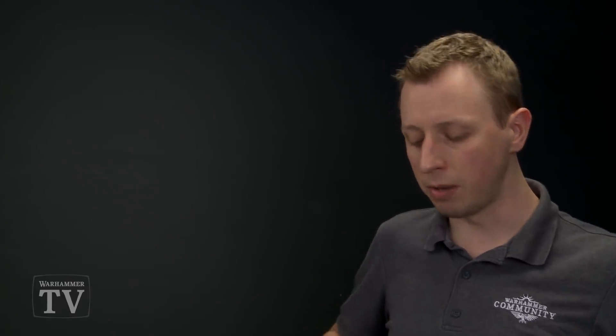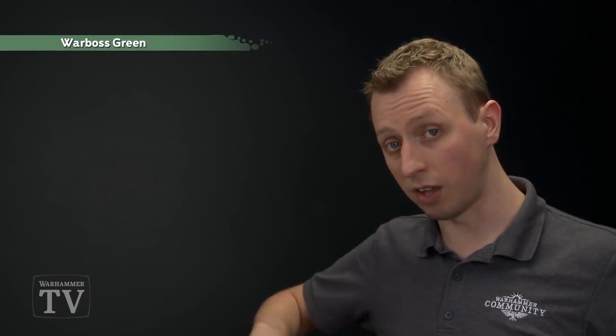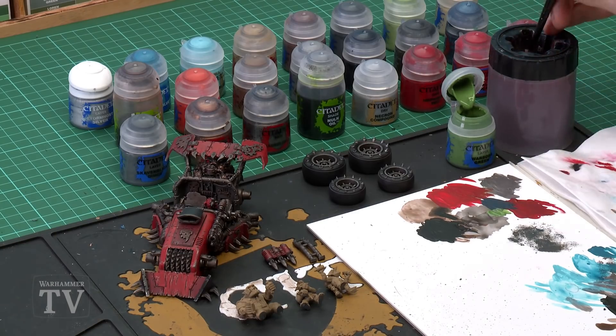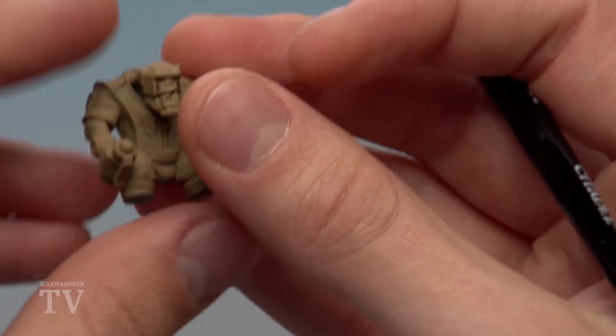The chassis and wheels are complete — now paint the crew using a speed painting method that also works great on Ork Boyz when painting large numbers. Concentrate on the most important details for Orks: the skin and armour colour. The crew were undercoated with Zandri Dust, which acts as a great mid-tone for layer paints to apply nicely. First, apply Warboss Green for the flesh using a medium base brush, painting the skin areas and being careful only around the teeth where you'll later apply bone colour.